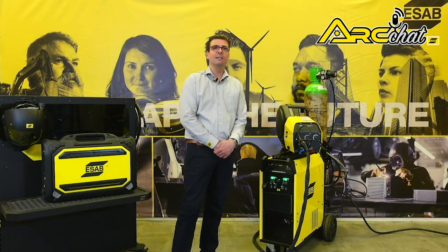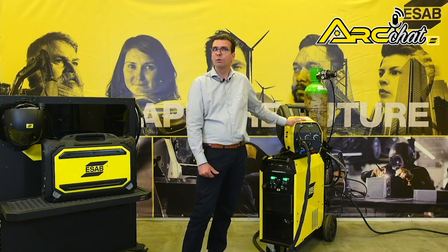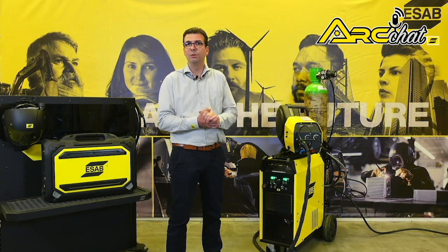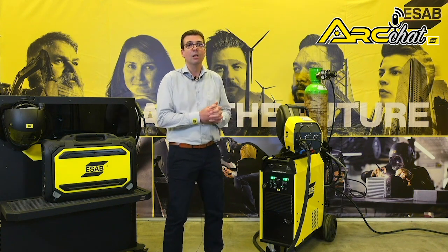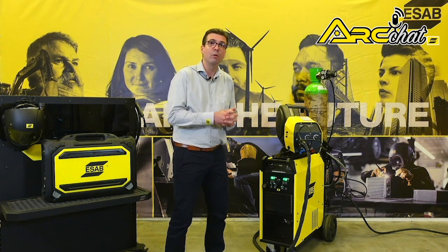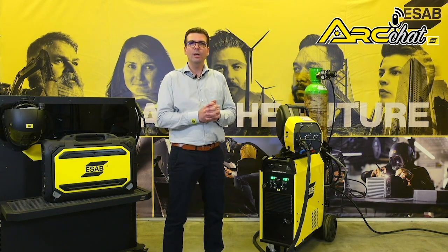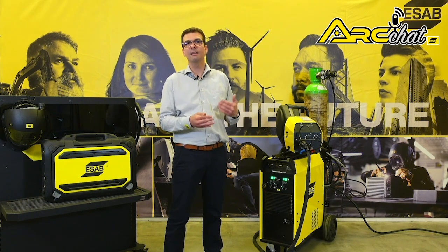The Fabricator EM401i is paired with a dedicated wire feeder, the Fabricator Feed 304. The Fabricator 401iW and 501iW feature a factory-integrated cooler and pair with the Fabricator Feed 304W water-cooled feeder. Quick connections at the back of the Fabricator power source make it easy to connect the wire feeders with quick and heavy-duty connectors.